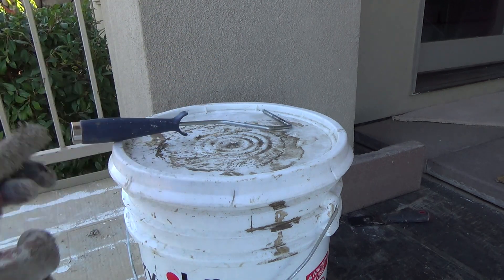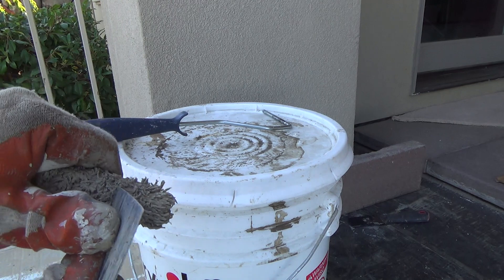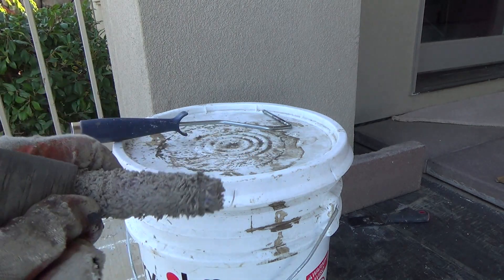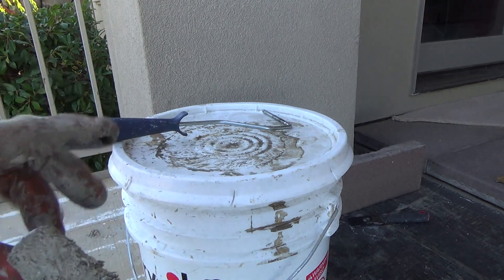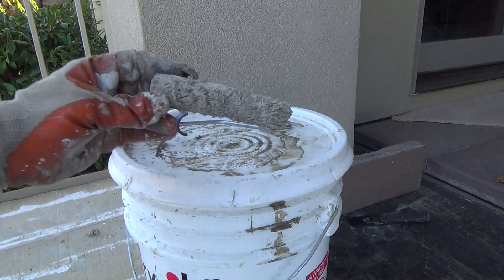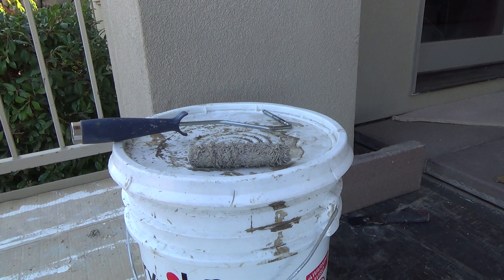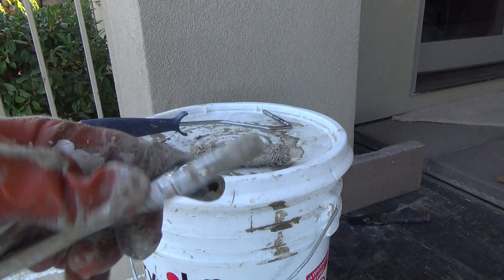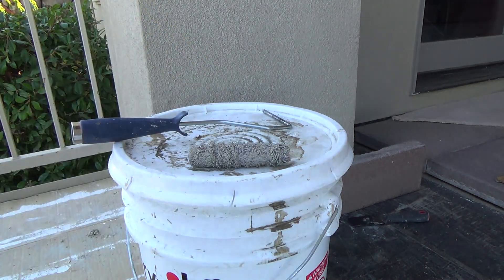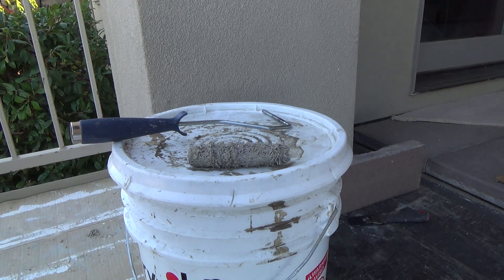I'm going to clean off this roller and save it. Anytime I need to do stucco work — if it's a bigger patch that needs to be rolled on — this roller puts little dimples in it, which is what you want. I'll leave it with all my other paint rollers just like that, in case I need it. No sense messing up a fresh four-inch roller cover every time I want to put a little dab on the wall. I can either brush it on or apply it with my three-inch or inch-and-a-half putty knife — that worked really well.